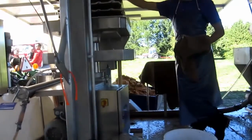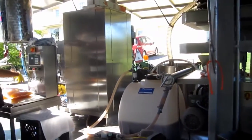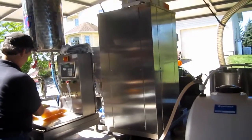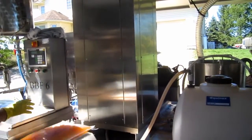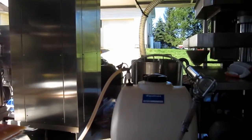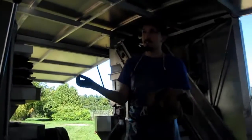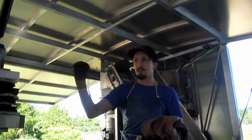Does it get pasteurized as well? Yeah, the pasteurizer is actually that thing right next to my boss there — it's a big steel box. Inside there it's got a series of copper pipes. On the outside pipe is the hot water that comes in.